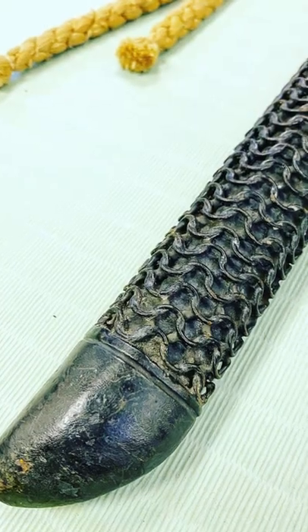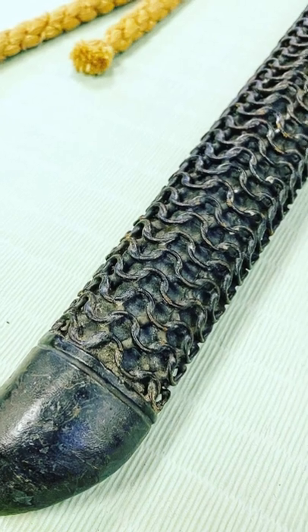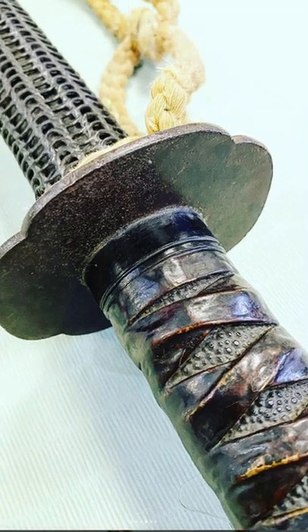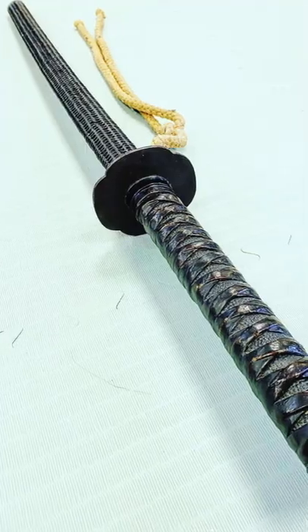That looks like kusari, or chainmail. But that's not just any kind of chainmail — it's nanban chainmail, which means European style. It's very interesting. We even have an iron tsuba, or handguard. And take a look at the grip itself.